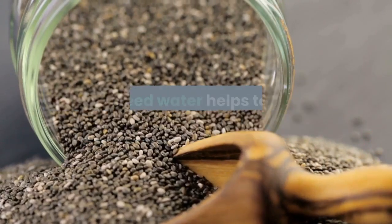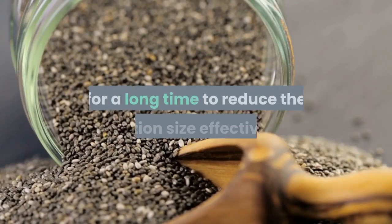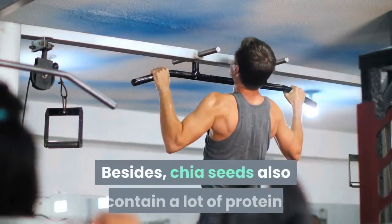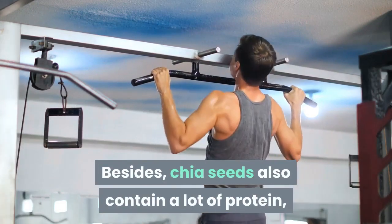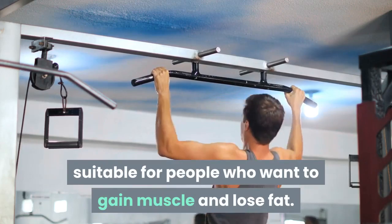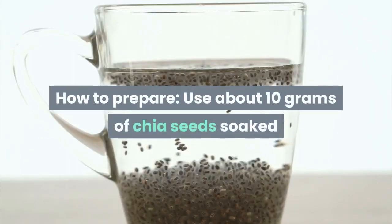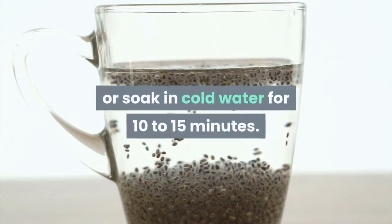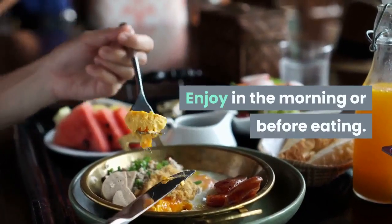Chia seed water helps bring a feeling of fullness for a long time to reduce portion size effectively. Chia seeds also contain a lot of protein, suitable for people who want to gain muscle and lose fat. To prepare: use about 10 grams of chia seeds soaked in hot water for two to three minutes, or in cold water for 10 to 15 minutes. Enjoy in the morning or before eating.